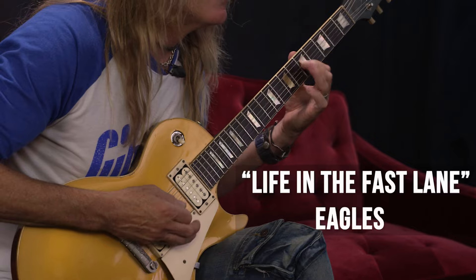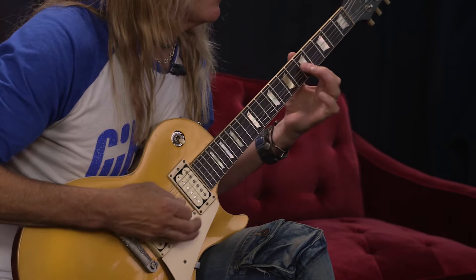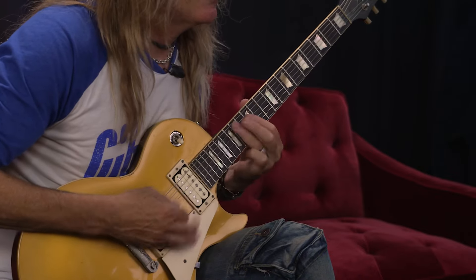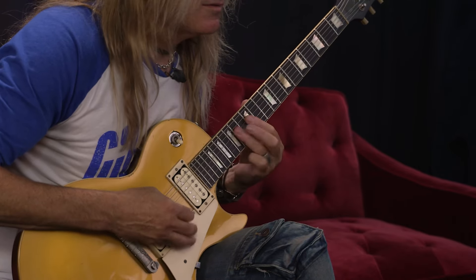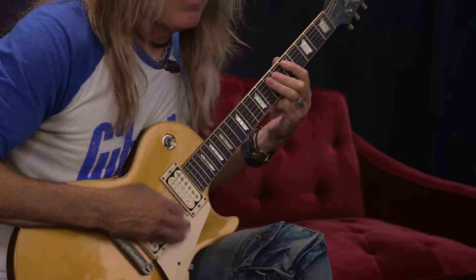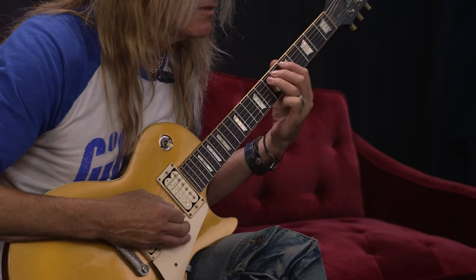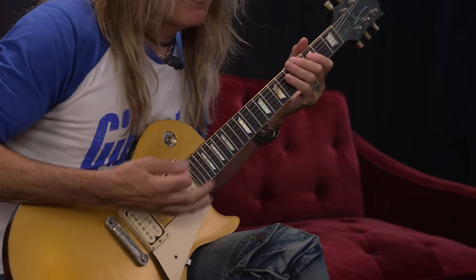Something that was on the radio when I was a kid, which I loved, was the Eagles' Life in the Fast Lane. It's in standard tuning, and it's played probably with a finger pick and a guitar pick, but I'm just going to play the notes as I hear them — no vibrato. It goes up high, and it's a great riff, very simple but it's got some feel to it. You could finger pick it as well.